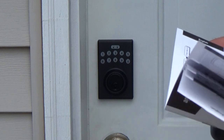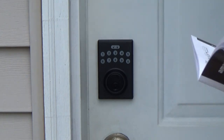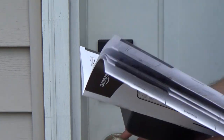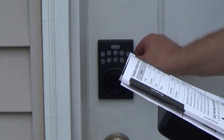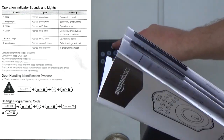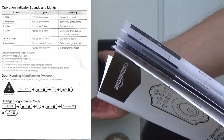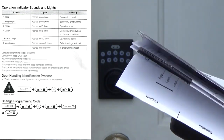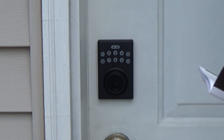Now I want to enter a new personal code. To do that, I have to enter the current code — zero-zero-zero-zero — then lock, then four, then lock, then the new code — let's say one-one-one-one-one — then lock. Okay, setting is complete.